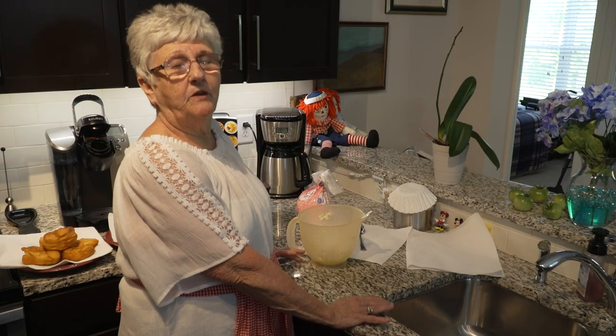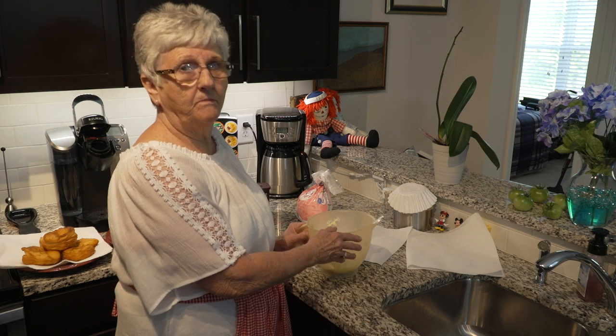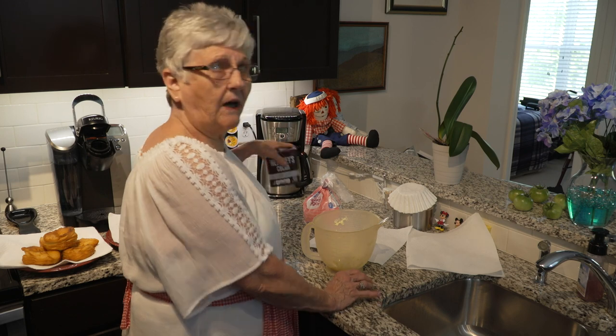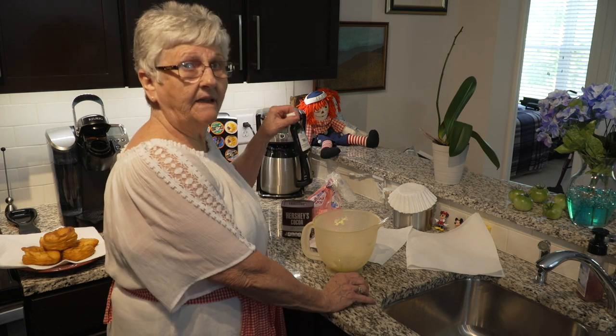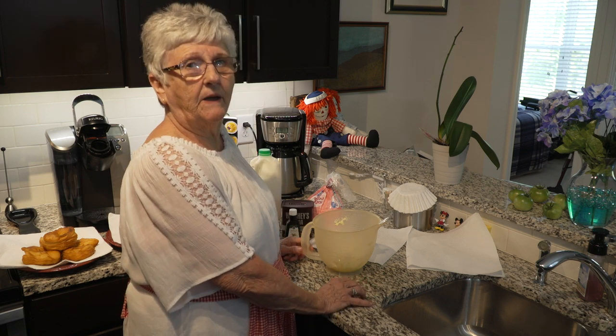After the doughnuts have cooled, then you make the icing. We have half a stick of butter, we're going to add some powdered sugar, some cocoa, some vanilla, and some milk. Then just stir it up until we like what it looks like.